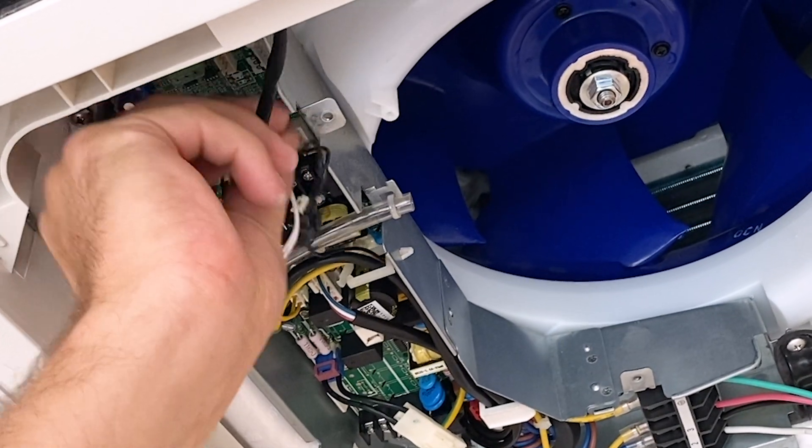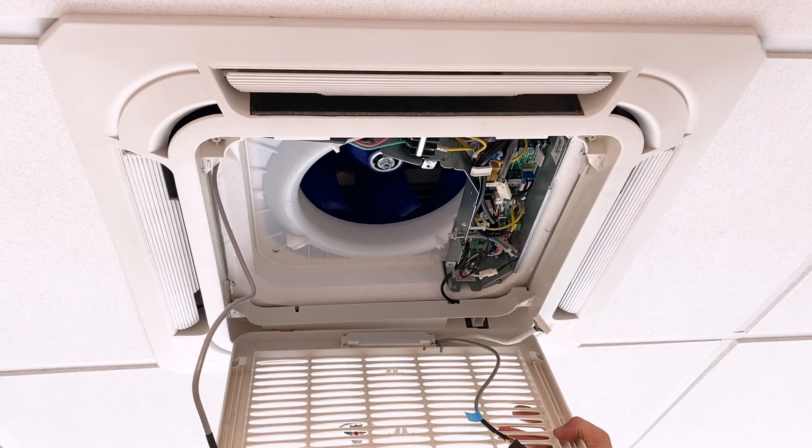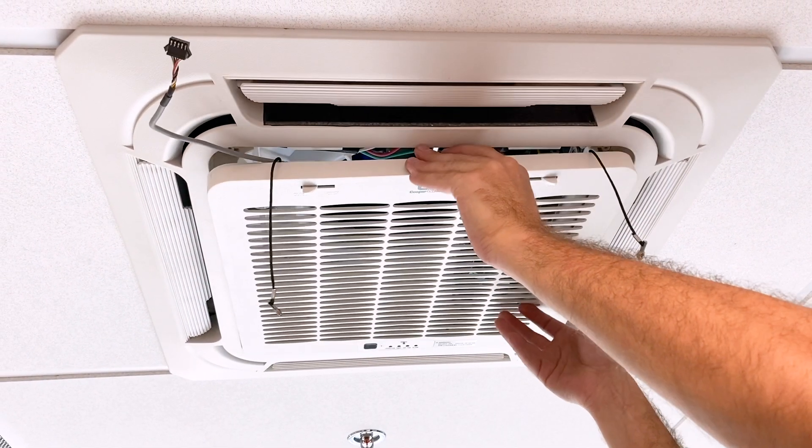Reconnect the step motor, reattach the grille, then reconnect the display and wall thermostat.